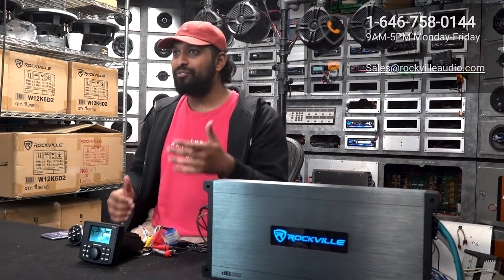Hopefully this video showed you how simple it is to use and set up this item in your ship. If you have any questions or comments, feel free to reach out to our customer support tech team through phone or email. As always, I'm Mike from Rockville — I'll see you next time.